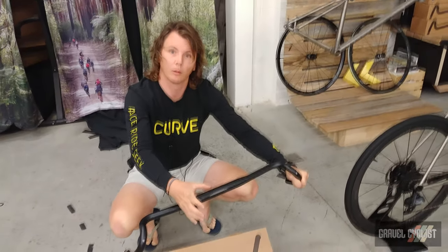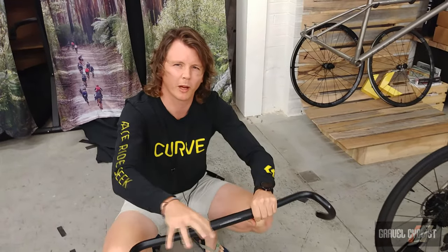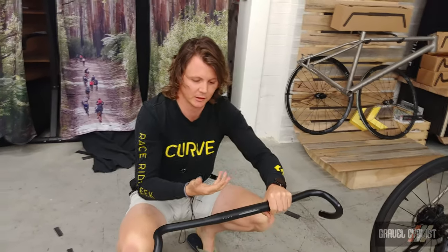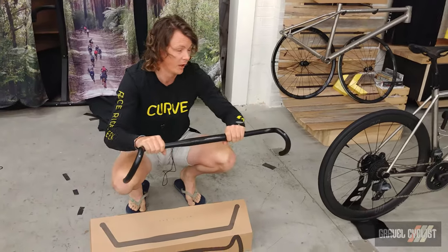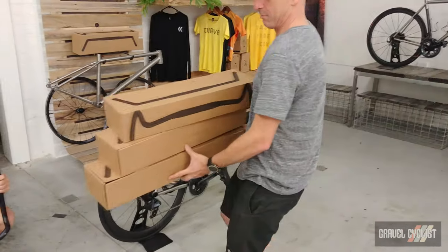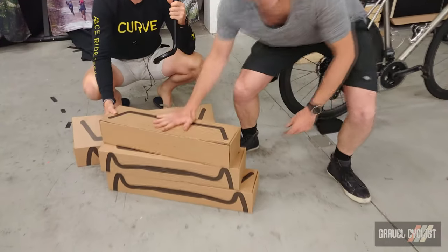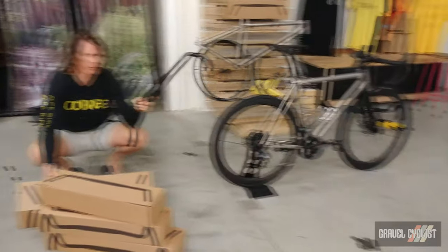I've got a little water bottle up front, a little feed bag here. I've got all my garments, my Wahoos, my E-trexes. I can put and mount my little TT bars if I'm going super long. And they're available in not just super crazy wide sizes — they're available in multiple sizes. So you can put them on your gravel bike if you really want. I've got them on my Fruity Kev over there.